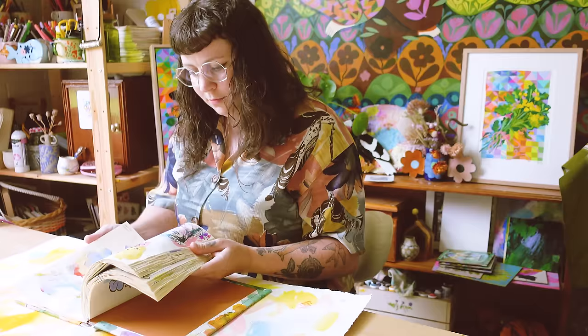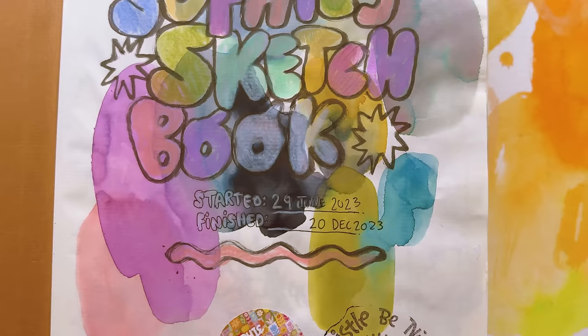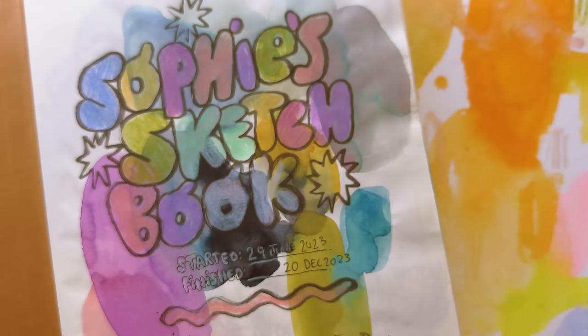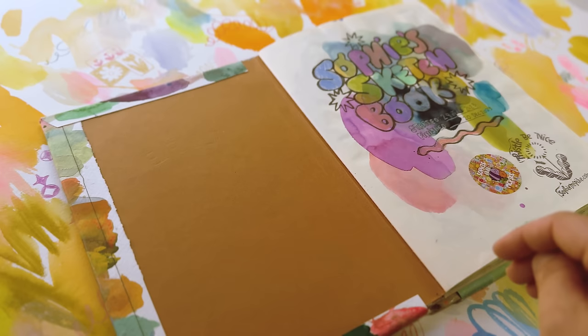Let's do this sketchbook tour, shall we? Welcome to the very first page — very glorious, no effort front page. All I did was some swatches, lay down some colors, throw it down in ink, and do a little title. The date I started and the date it ended, and that's it. Moving on.